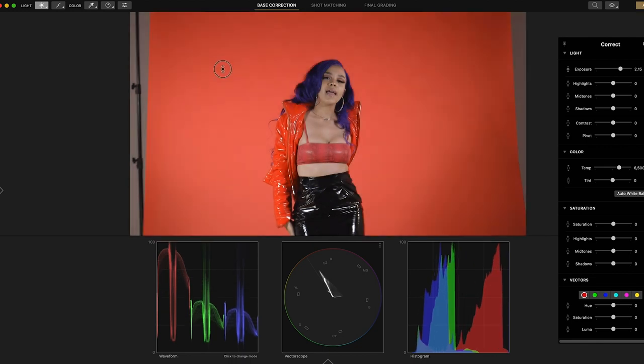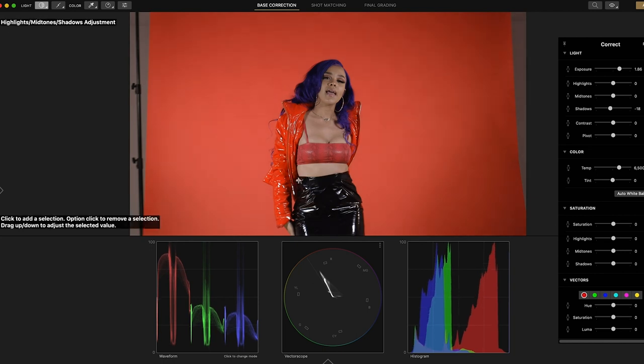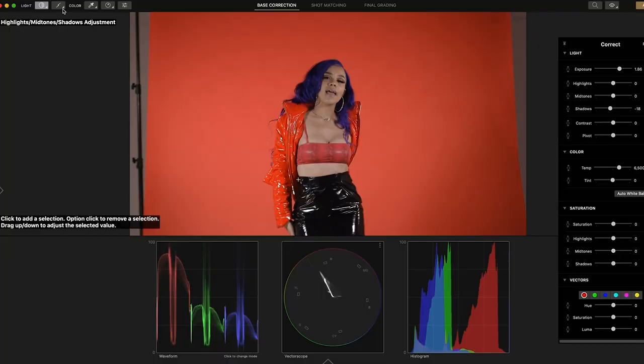You can change exposure — click on the image and bump it up, and the whole exposure goes up. If you click and go to shadows, mid-tones, and highlights, you can click where you want. Say this area is a little too dark — you click on it and drag it down, and it goes darker just on that area. Over here it's changing what it needs to change automatically. You also have color temp, auto white balance, and saturation controls for shadows, mid-tones, and highlights.